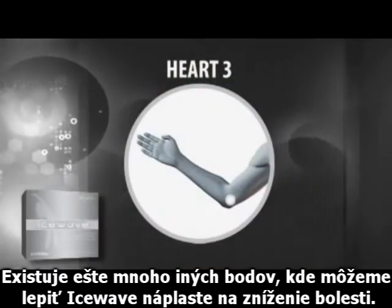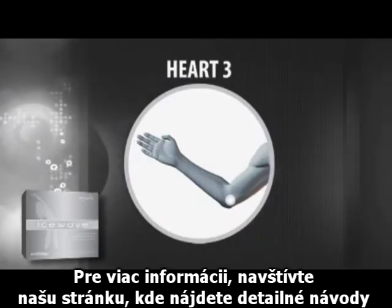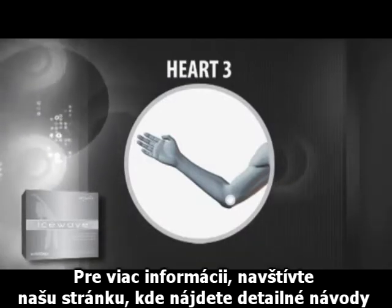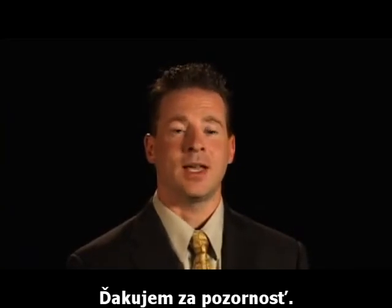There are many other places that you can apply the IceWave pain relief patches, and for more information, please visit our website to get detailed instructions on how to use IceWave. Thank you.